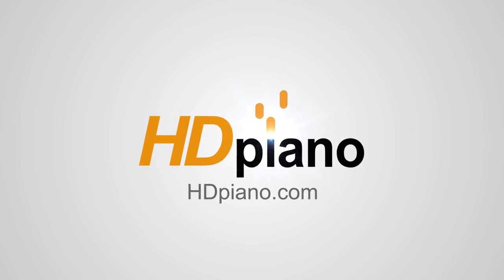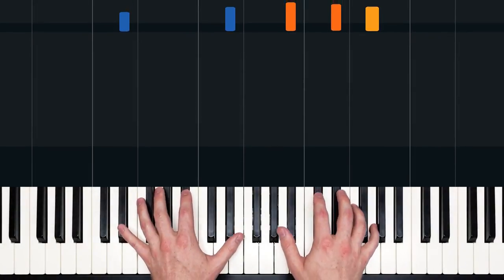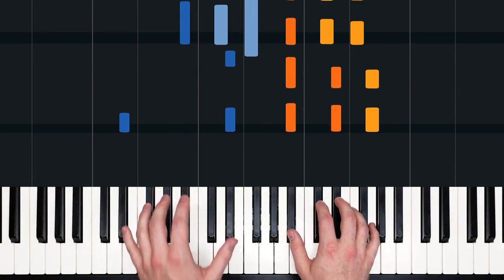Hello, everybody, and welcome to HD Piano. My name is Dan, and in this lesson, I'll teach you how to play Amsterdam by Coldplay. We'll look at the intro and verse in this first video. They sound like this.